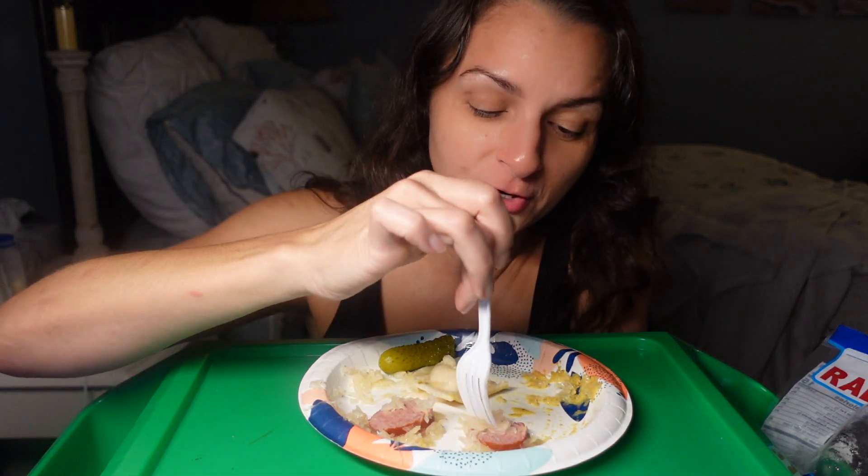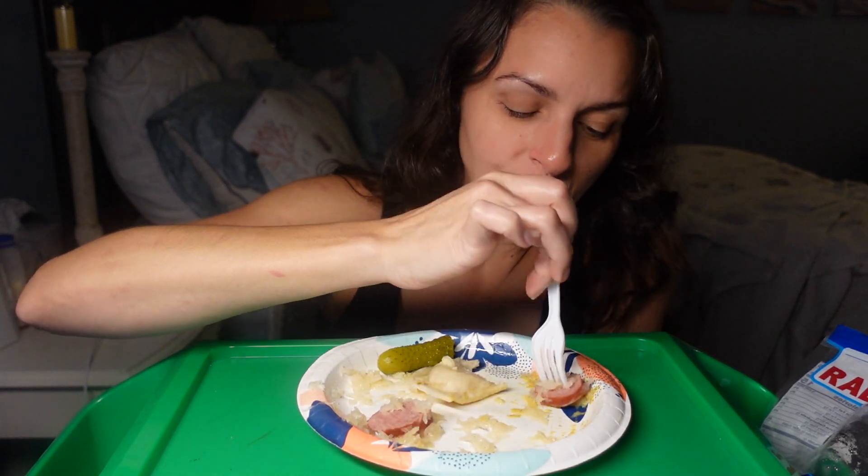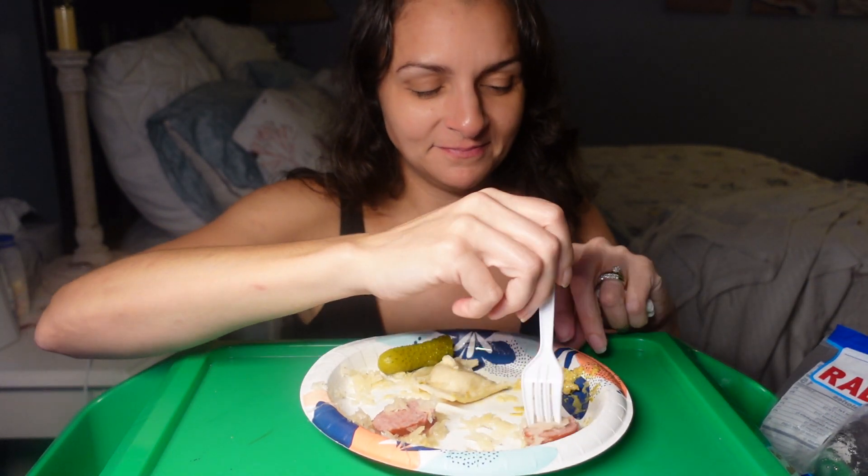Woo! That vinegar — that sauerkraut. It's like kimchi. German kimchi.